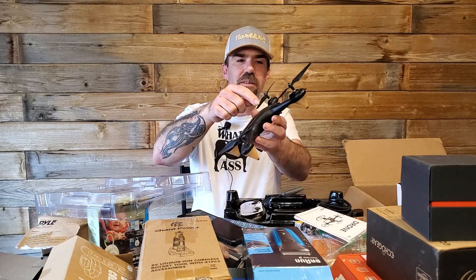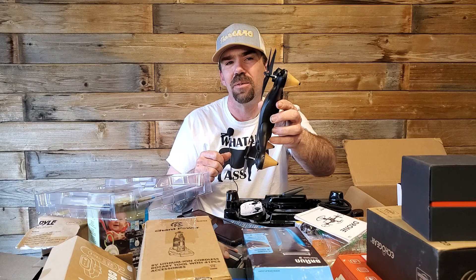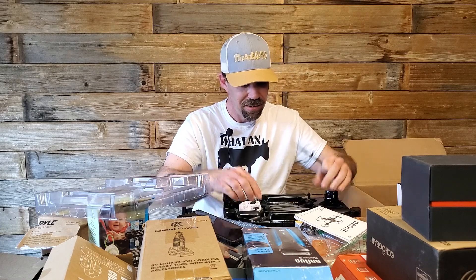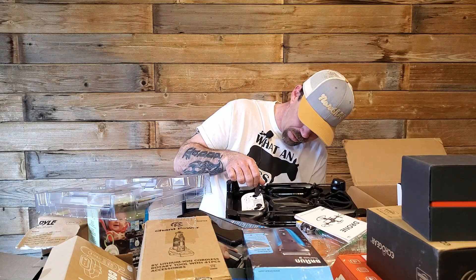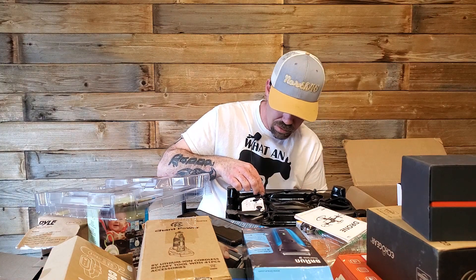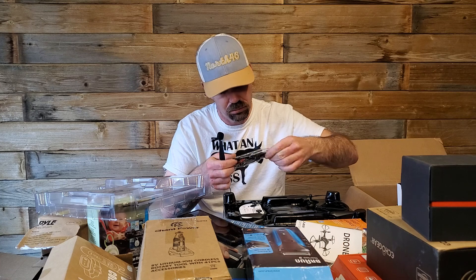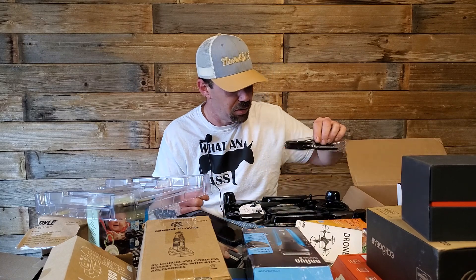For the non-drone people: these big motors right there are brushed. Brushless ones are actually a drum-shaped thing and they don't make that noise — brushless is the way to go. But for a beginner who knows they're going to crash, I would go with brushed. Hey — guess what — I think this one's broken. Fantastic. I'll see if I can fix it. It's broken, so I can see why it was returned.